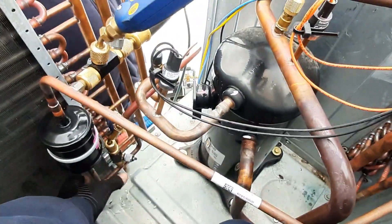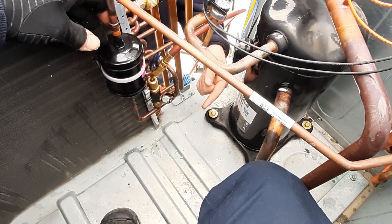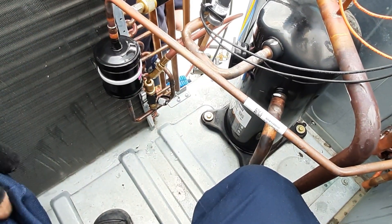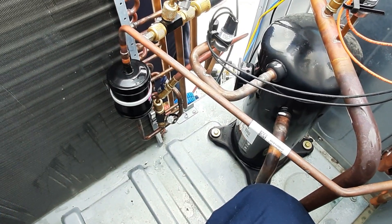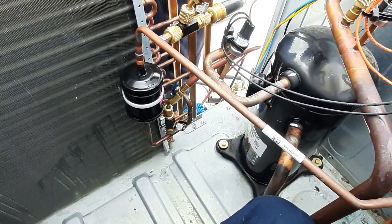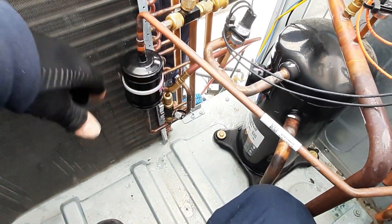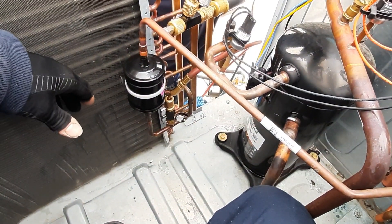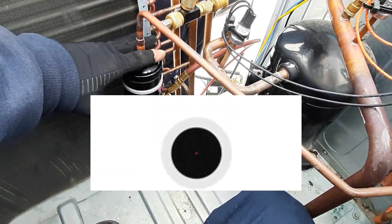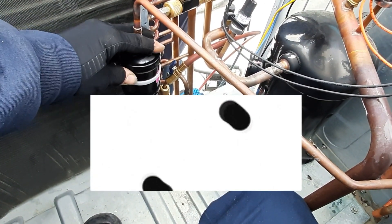Let's go a little deeper - superheat and sub-cooling. Where do we read our sub-cooling readings? Sub-cooling would be at your liquid port, where we read our pressure and temperature on the liquid side. A common misconception: you see high head pressure and I hear this a lot - 'my head pressure's up, I think I've got a restriction.' Does a restriction cause high head pressure?